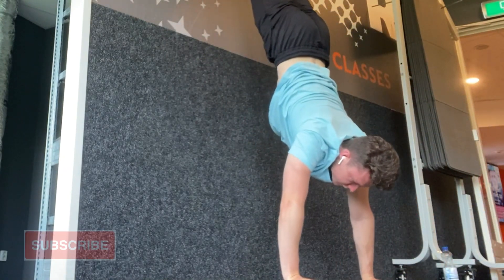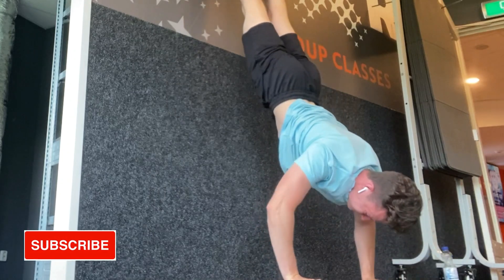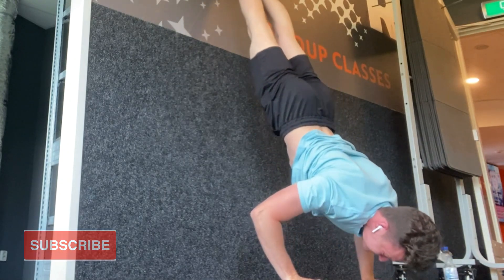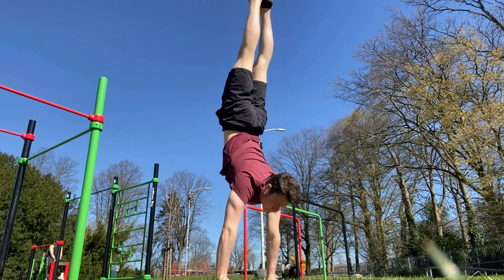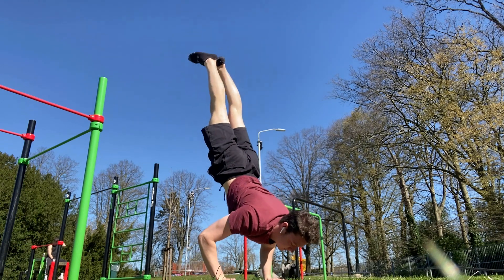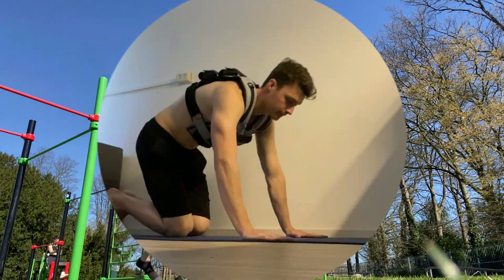I've tried a lot of routines with different exercises and even though some of them helped me improving my strength, it felt like I made little progress and I just couldn't come close to getting the actual handstand push-up. But here is the first exercise that did actually help me a lot in this journey: the pike push-up.